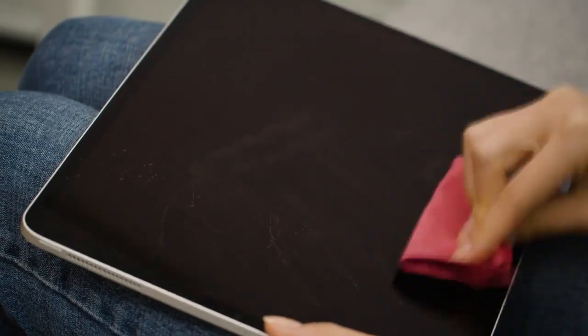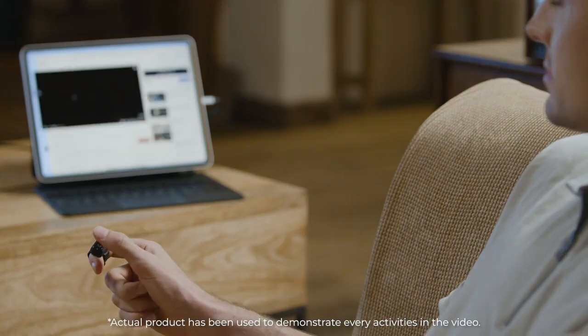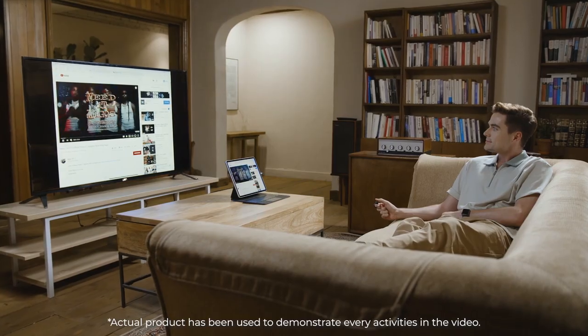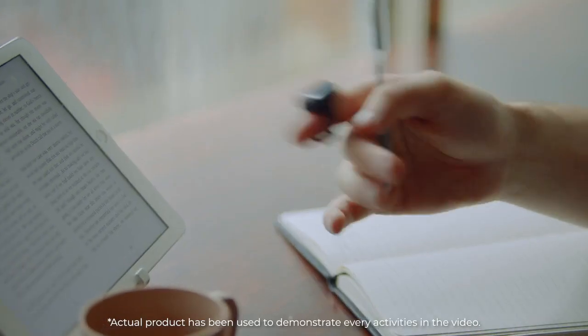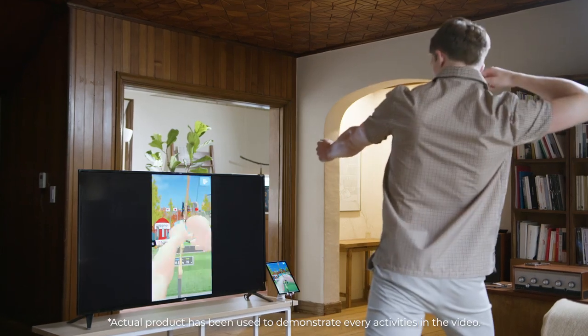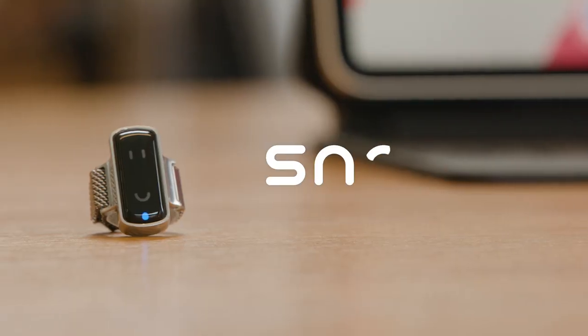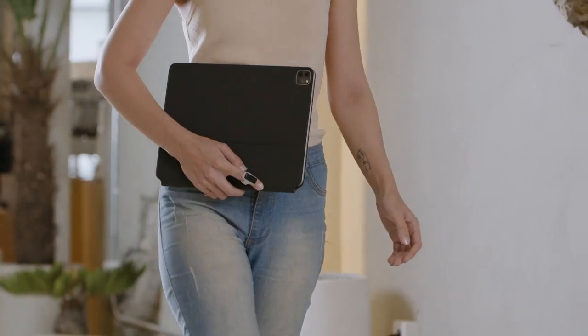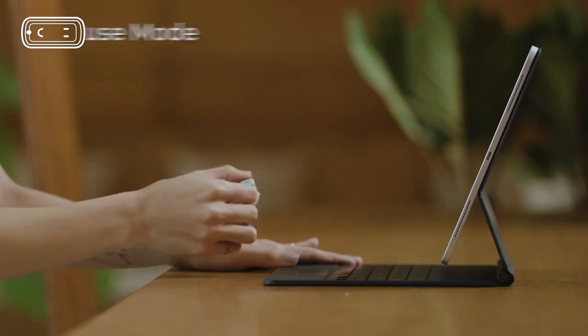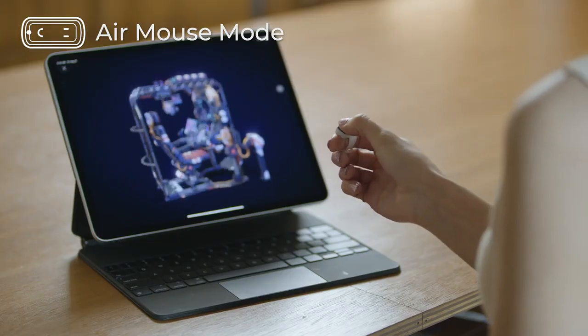You don't need to touch your devices anymore. A new way to control your smart device with maximum ease. We introduce to you the world's most easy to use and convenient AI mouse, Snowell. Snowell is a ring-shaped contactless human interface that allows you to control your smart devices such as tablets more easily.